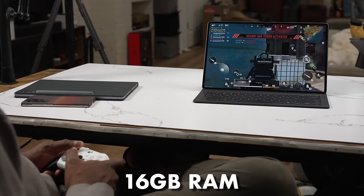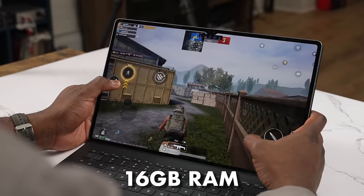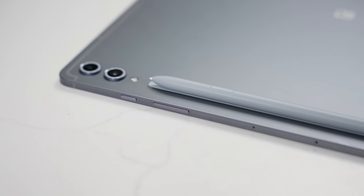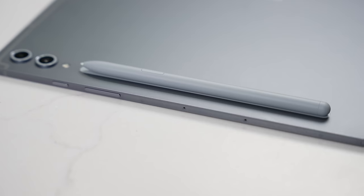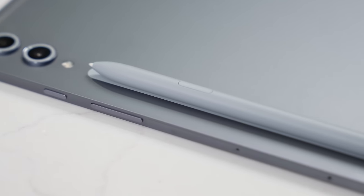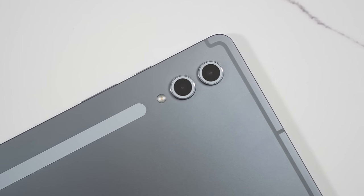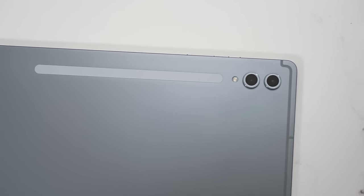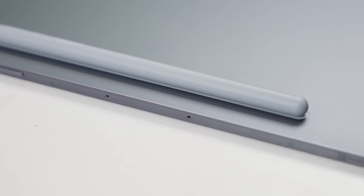This is 14.6 inches and it comes with either 12 or 16 gigabytes of RAM. It has quad speakers around the device, which is pretty nice, and it's also really thin. The power and volume buttons are on the top side, you've got cameras at the back, and there's a place to charge your S Pen.